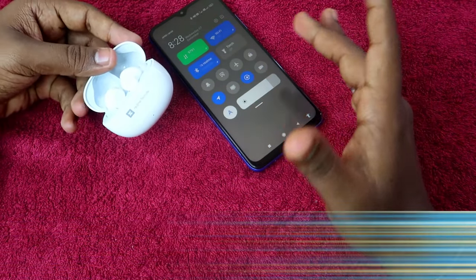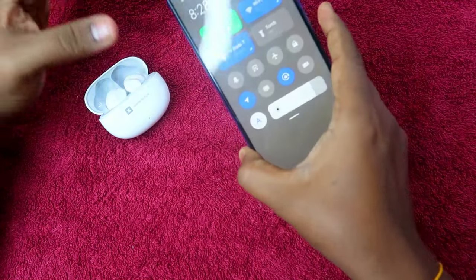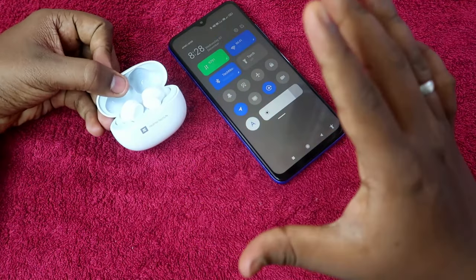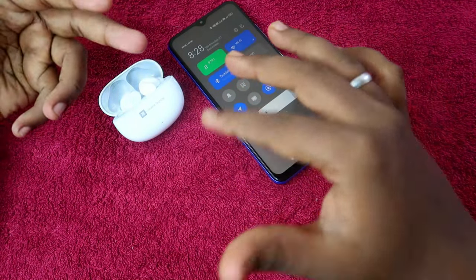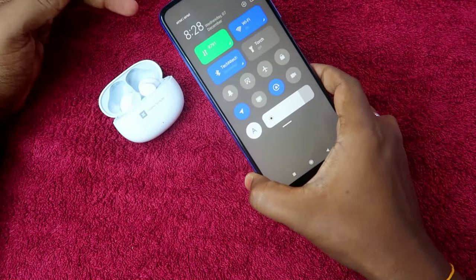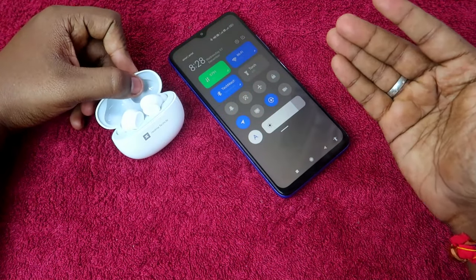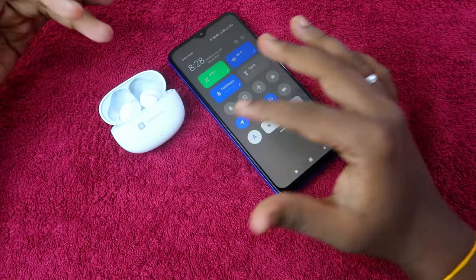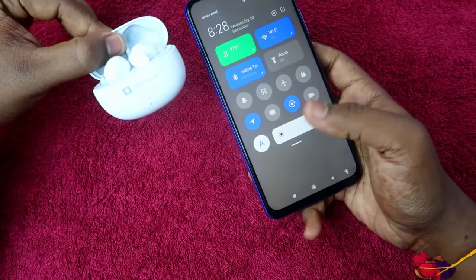If you are already using the Realme TechLife Buds 300, make sure it is connected with your smartphone. This device comes with Google Fast Pair technology, so the first time you connect with your Android smartphone, the TechLife Buds 300 will be saved with your Google account automatically. You don't need to do anything manually.